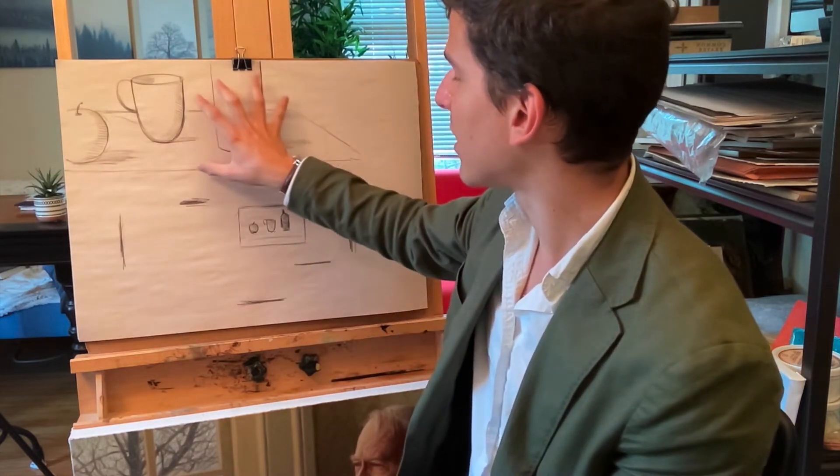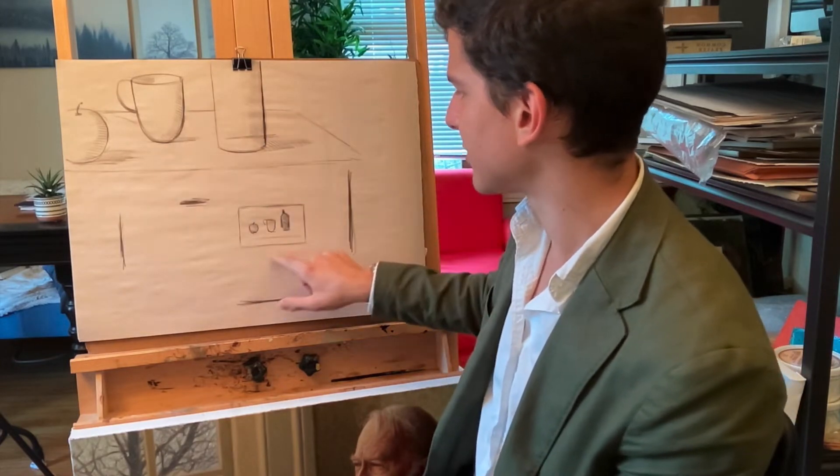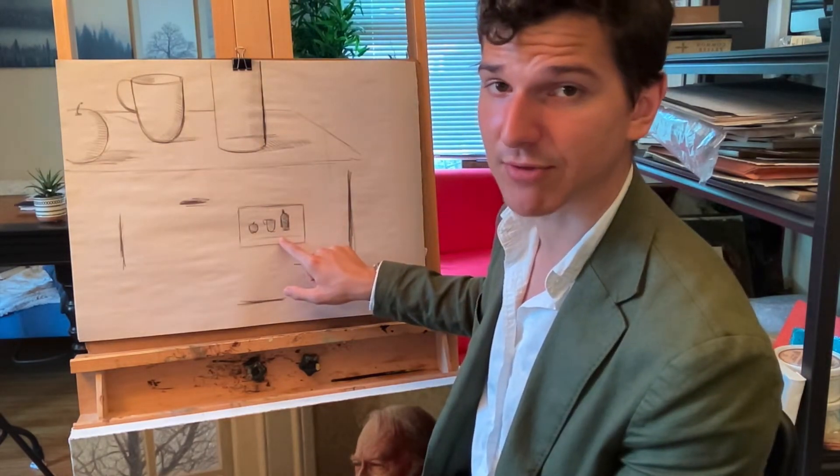If we were to do this correctly, we would want all the objects more or less in the center, kind of like this composition right over there.